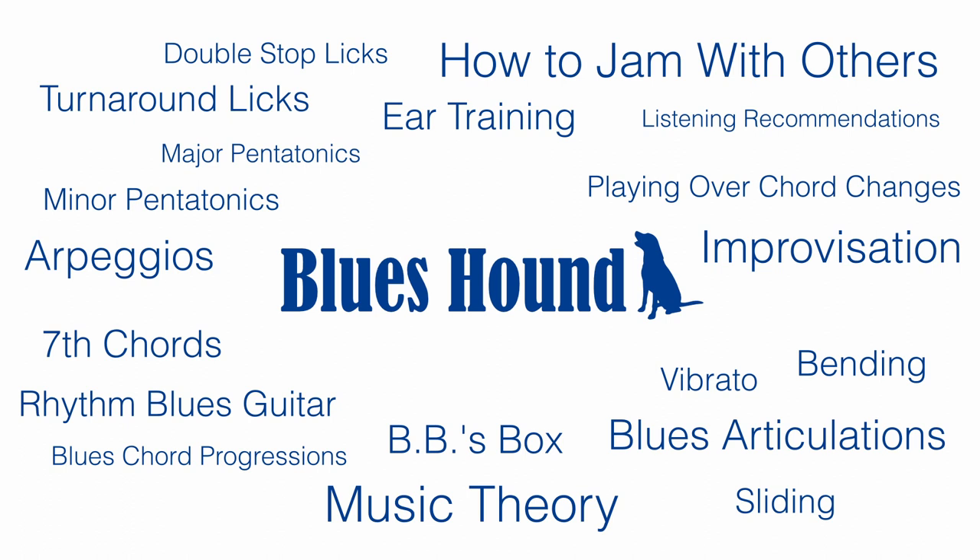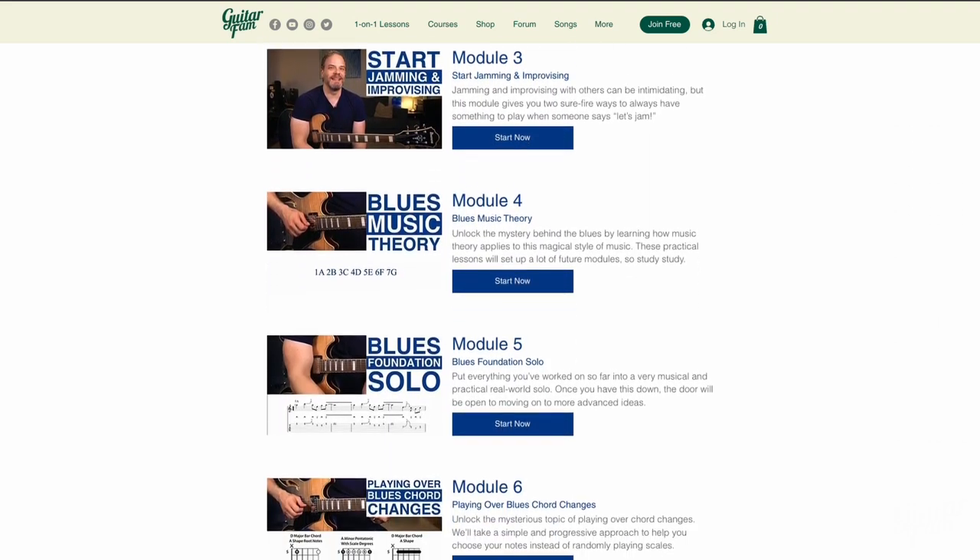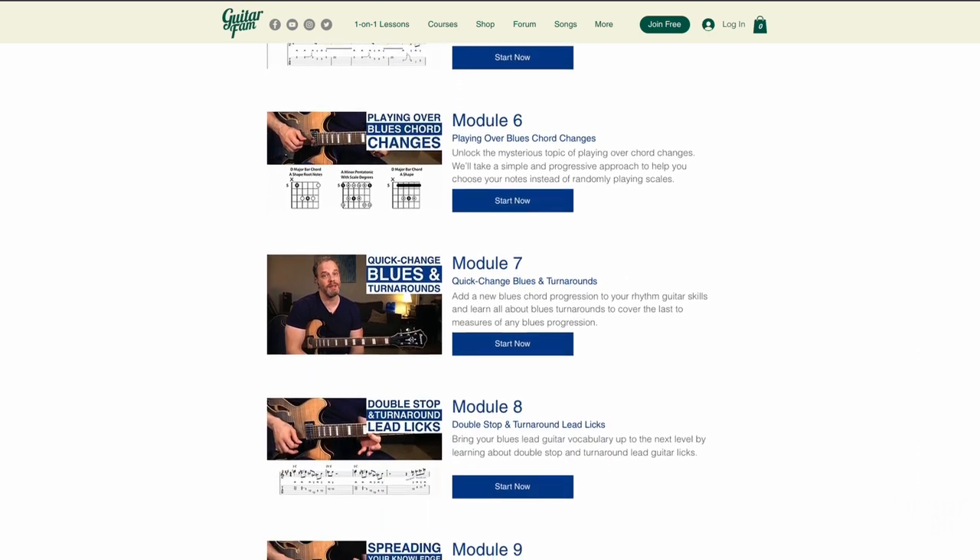I also have a lot of listening recommendations for you along the way. As of right now, it's the biggest course on the GuitarFam site — it's 15 modules long. But the first chunk of this course really focuses on getting you to where you understand the blues and how the individual elements work, and getting you to where you can use one minor pentatonic scale shape to really create the music that you love in a way that's really predictable and repeatable. Because what good is it to have all five minor pentatonic scale shapes down but not really be able to create any good music with it? It's better to have one minor pentatonic scale down, understand it really well, and be able to play awesome solos.